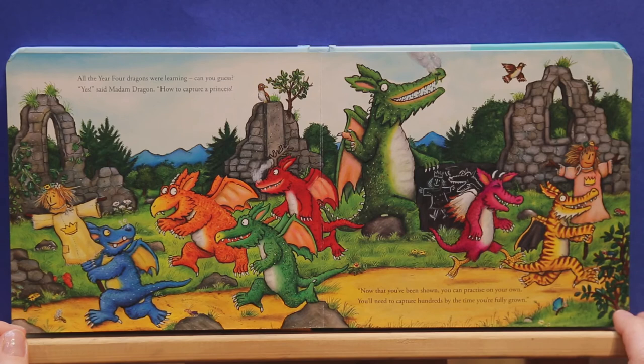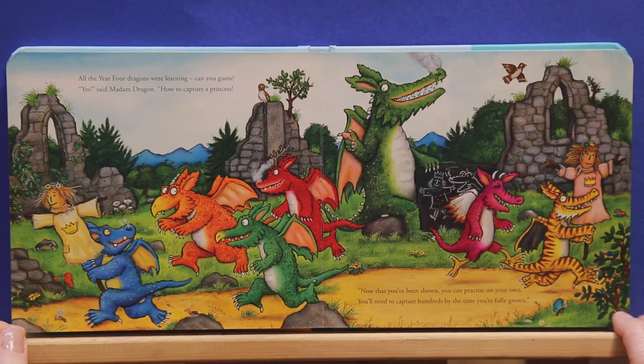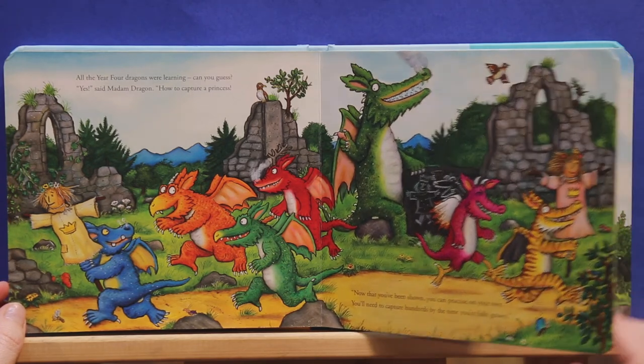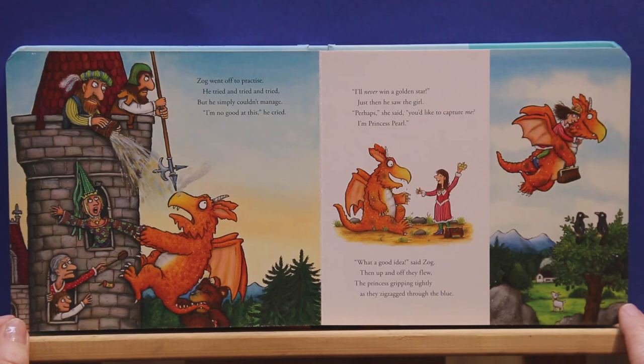All the year four dragons were learning — can you guess? Yes, said Madam Dragon, how to capture a princess. Now that you've been shown, you can practice on your own. You'll need to capture hundreds by the time you're fully grown. Zog went off to practice. He tried and tried and tried, but he simply couldn't manage. I'm no good at this, he cried. I'll never win a golden star.